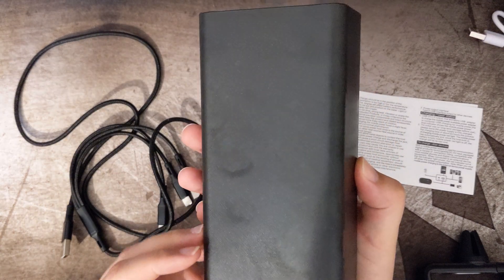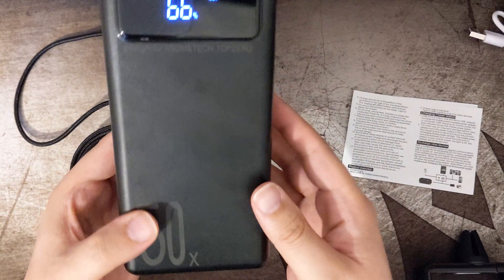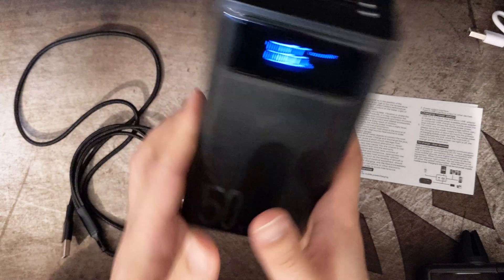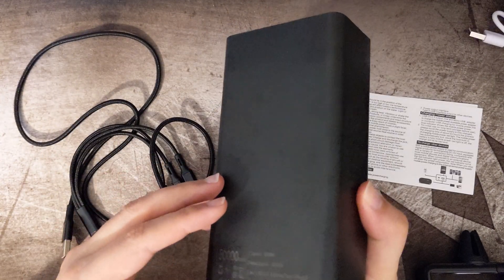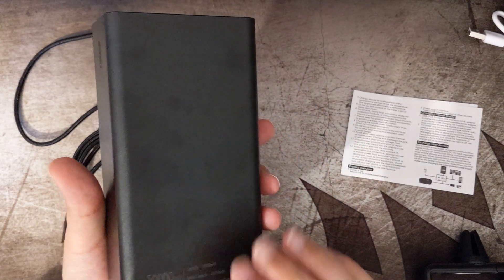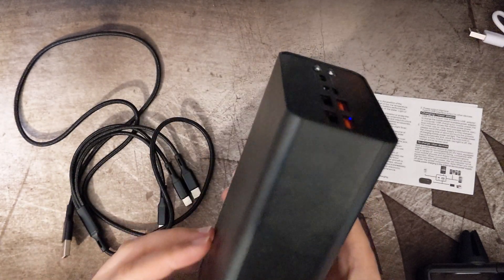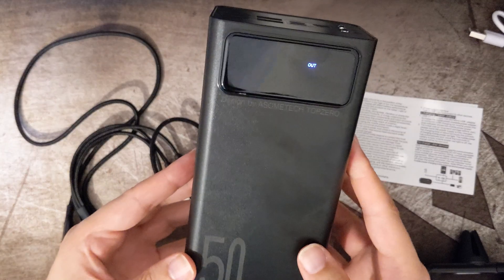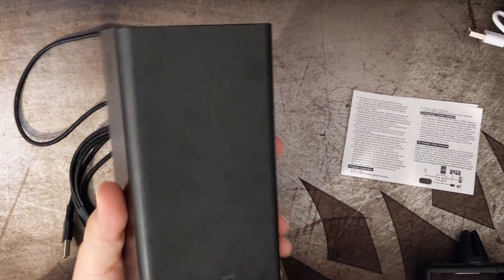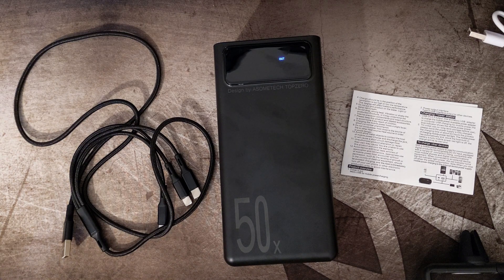I'll put the weight of the device in the description. There are enough ports and the capacity seems solid, but I want to measure it properly. I'll include a link to the AliExpress seller — it was delivered in about four weeks with no problems. I'll do a follow-up video with more details. Thanks for watching — please like and subscribe.